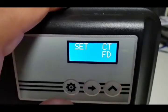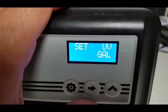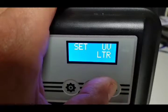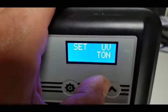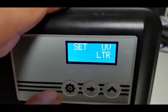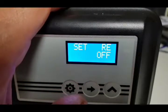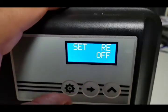Press the setting button again and we have unit volume — that should be on liters. This one says gallons, so we're going to change that to liters. It also has tons but we don't want that. Press setting again — 'SET RE OFF' should be off, so don't change it; leave it off.